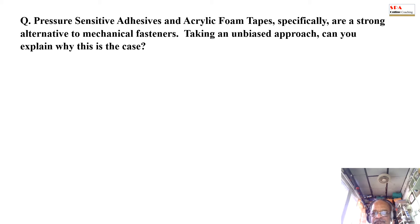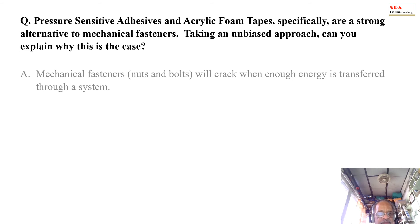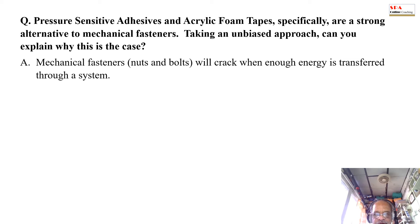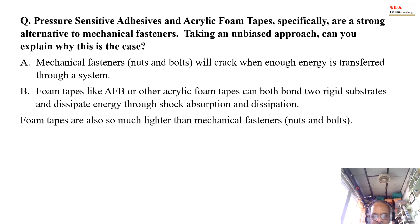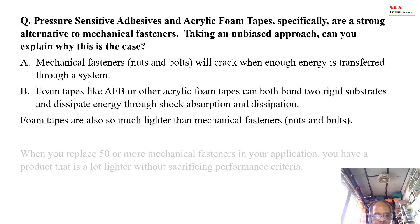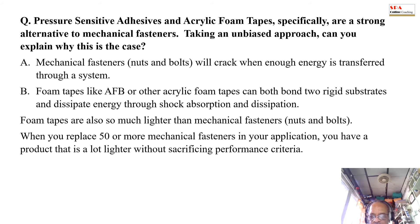Question: Pressure sensitive adhesive and acrylic foam tapes are a strong alternative to mechanical fasteners. Can you explain why this is the case? Answer: Mechanical fasteners — nuts and bolts — will crack when enough energy is transferred through a system. Foam tapes like AFB or other acrylic foam tapes can both bond two rigid substrates and dissipate energy through shock absorption and dissipation. Foam tapes are also much lighter than mechanical fasteners. When you replace 50 or more mechanical fasteners in your application, you have a product that is a lot lighter without sacrificing performance characteristics.